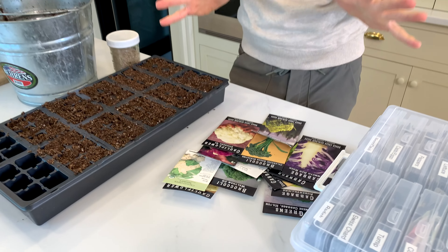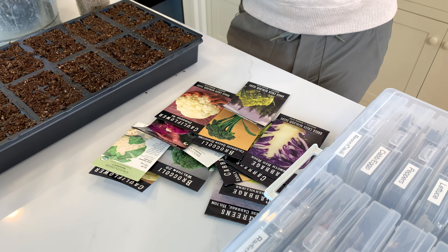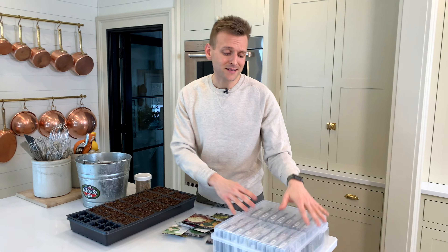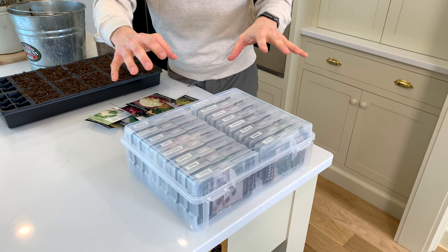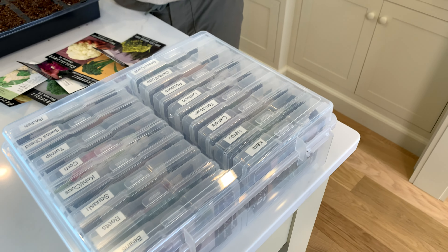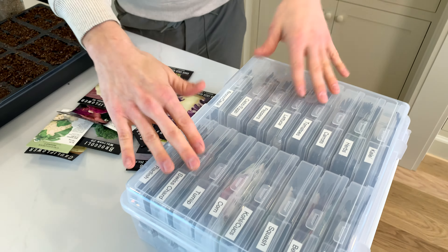You can buy any of the heirloom seeds you want, which means they're like an antique seed — one that has been around for a long time and has a lot of different varieties, as opposed to just the few standard varieties you would find ready to buy. I categorize my seeds in a photo organizer — the kind people used to actually print photos for. You put them in here and label them. I've seen so many different people share how they do this too.